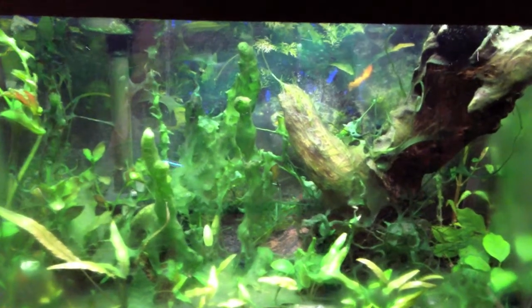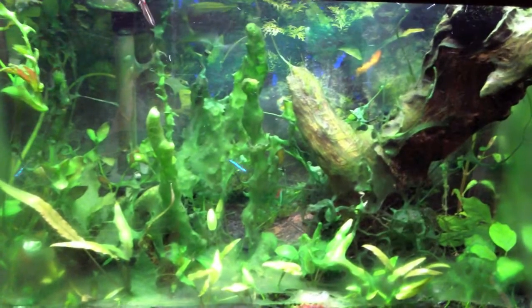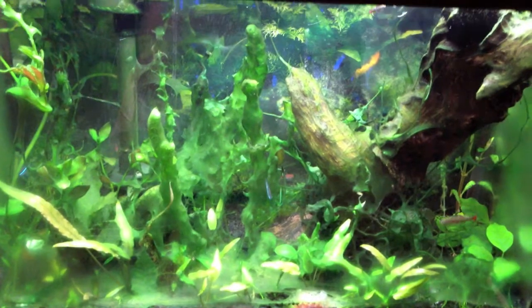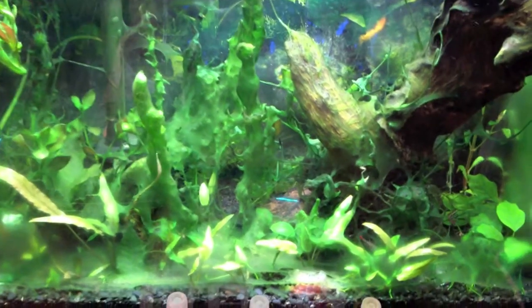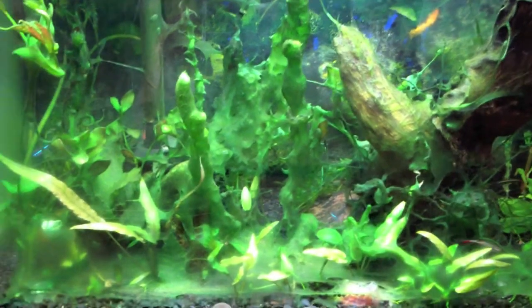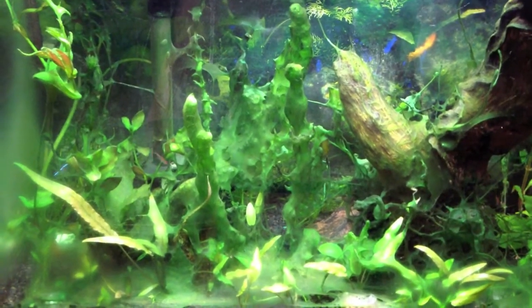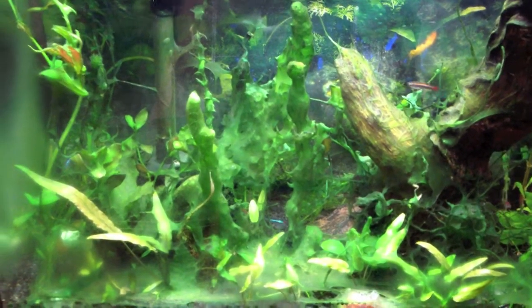Hey guys, I wanted to take another video kind of in response to my last video, to show where I'm at now a couple months later. As you can see, it's not fantastic. I'm actually looking for a little bit more feedback, comments — maybe someone can help out and tell me what the heck is going on here. Let me just zoom in so you can see.